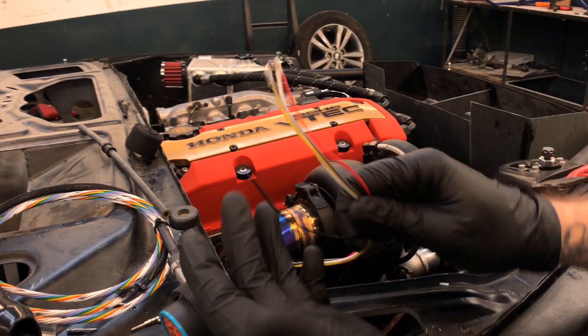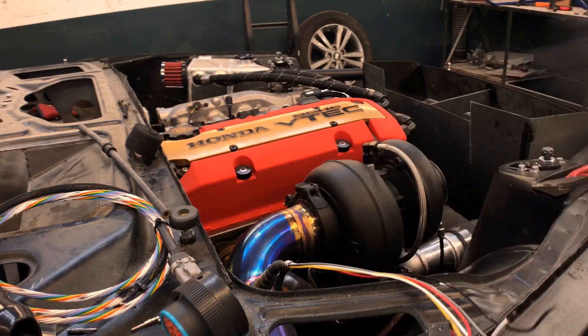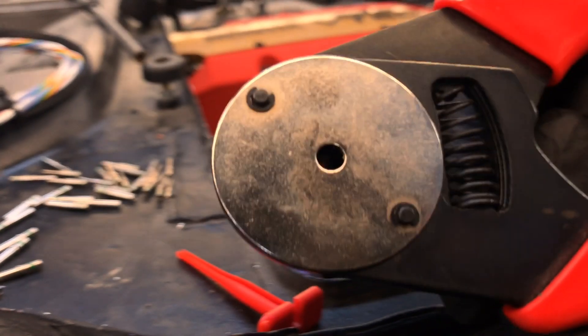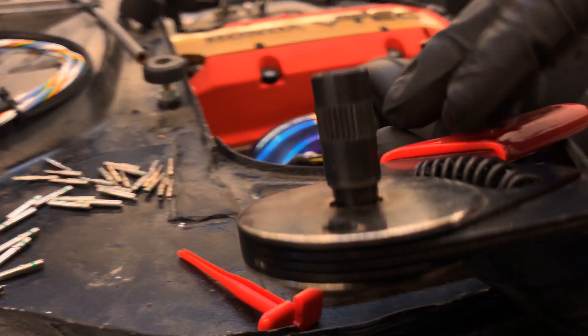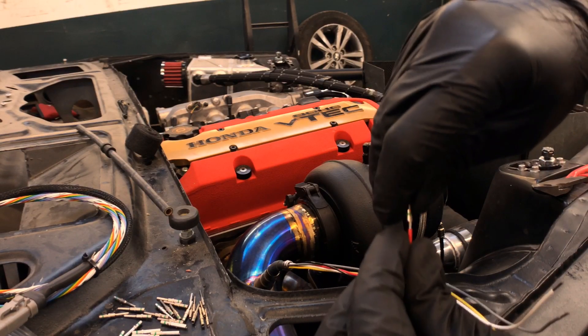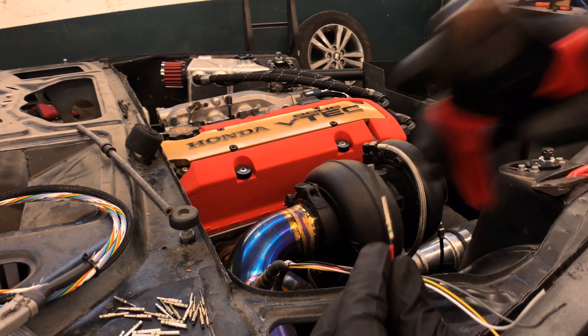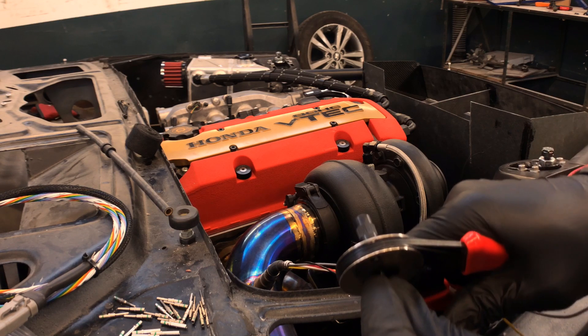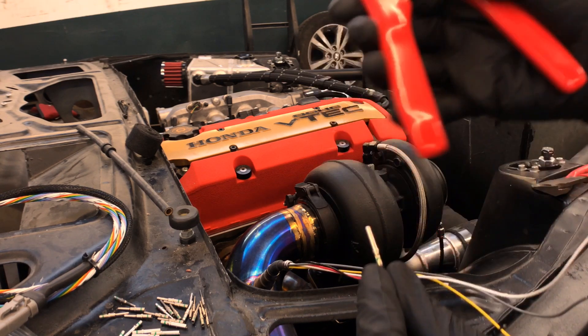The next step is to crimp the terminal onto the end of the exposed wire. I'm using a Deutsch crimper — it has four little pinchers that come in at the same time and lock the terminal in place. The threaded bit on the back determines how deep the terminal can sit in the crimper. Slide the terminal end on, put the crimper on it, make sure it's about flush with the face of the crimper, tighten down, and that's it — super easy.